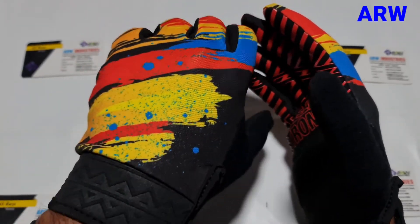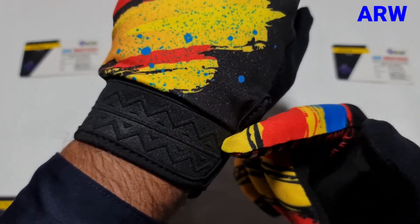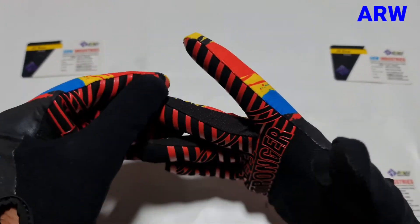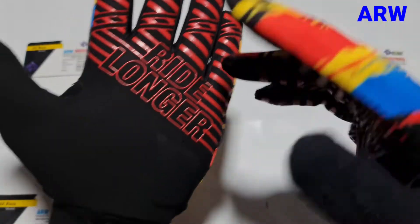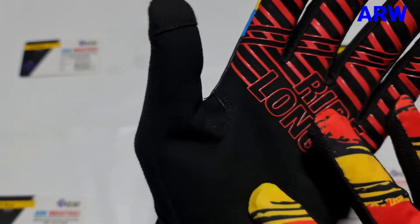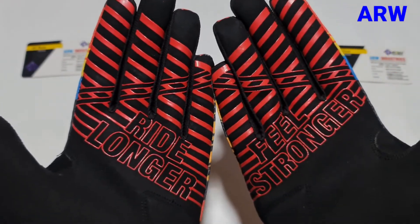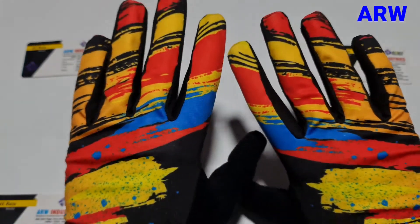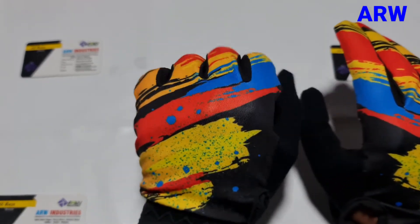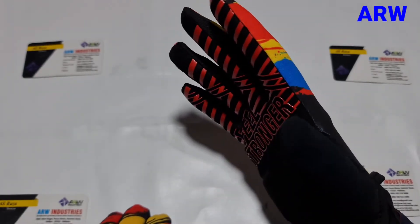You can also see the very beautiful embossed detailing. Synthetic leather on the palm is stretchy, and there is sticky silicone print on the palm. The back side has sublimation design on it. It's very comfortable and very beautiful gloves.